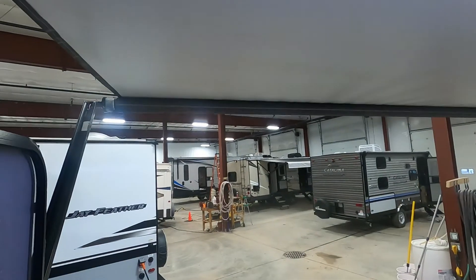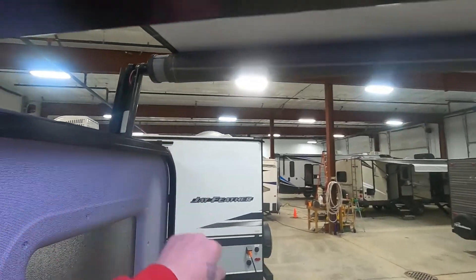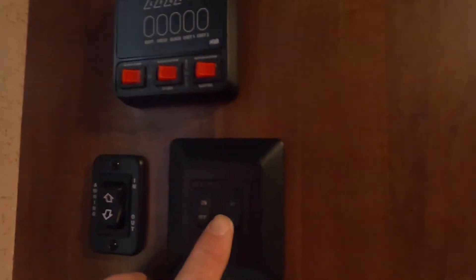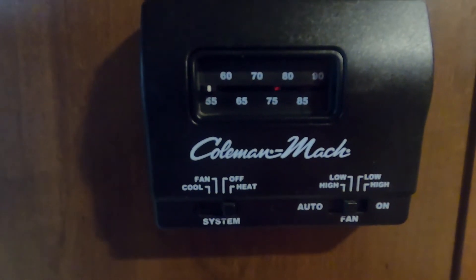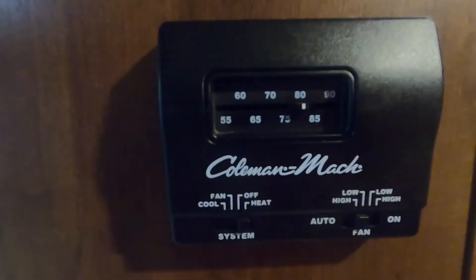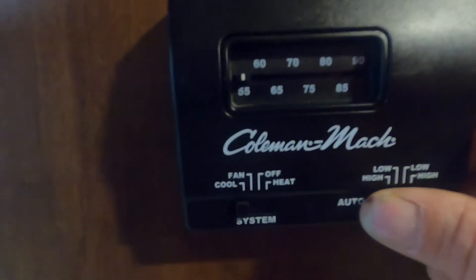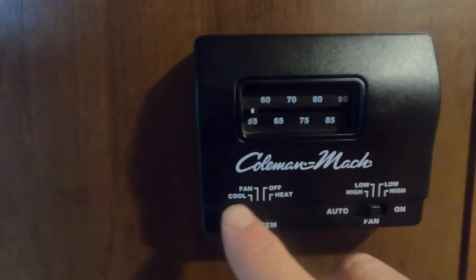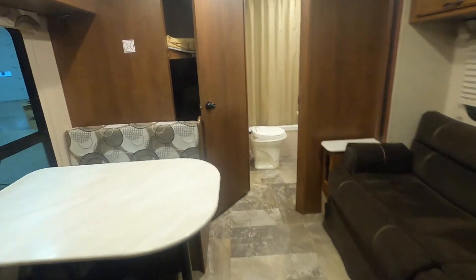Here are your interior and exterior lights — that's your awning light on the left, nice and bright. Here's your awning control — we'll run that in so you can see it retract. The door doesn't seem to be in the way, so that's good. Over here is your furnace thermostat — turn that up and turn it on. You can also go over to cool for the AC. That about covers everything in here — let's act like we're leaving the campsite.